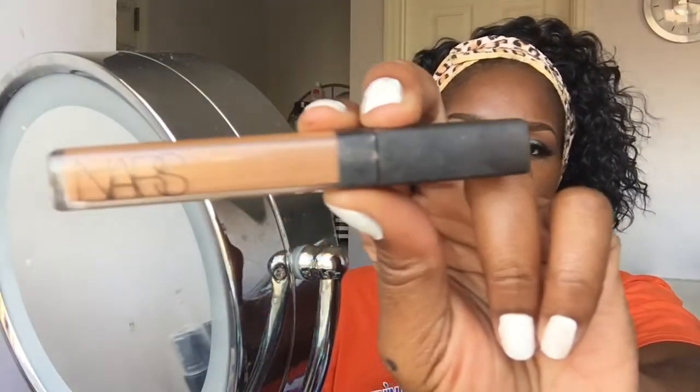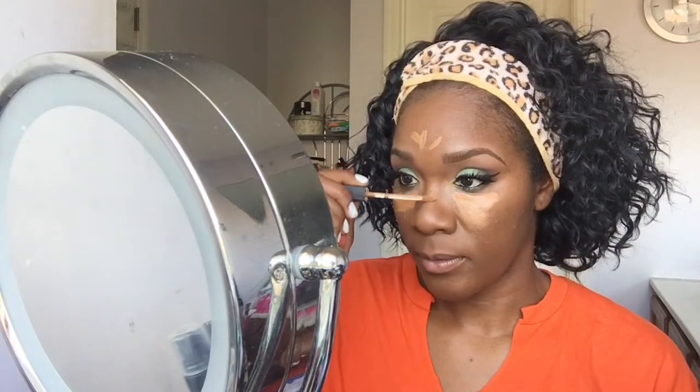Next I'm going to be going in with my NARS Creamy Radiant Concealer in the color Amande to highlight — under the eyes, down the bridge of the nose, forehead, cupid's bow, and chin. These are places the sun will naturally hit your face, and it makes your pictures look pretty. I blend it out really well so that you don't get any flashback. This is a lot of blending and my battery started to die so I didn't get to film the whole look.